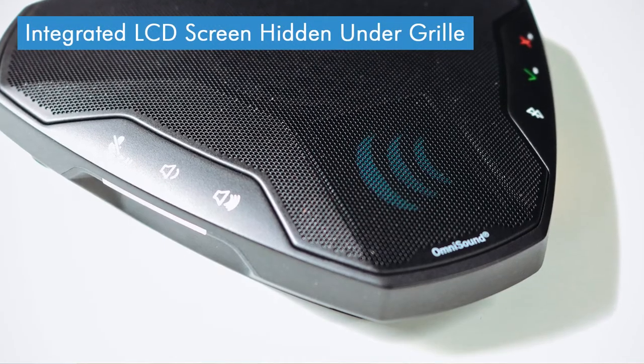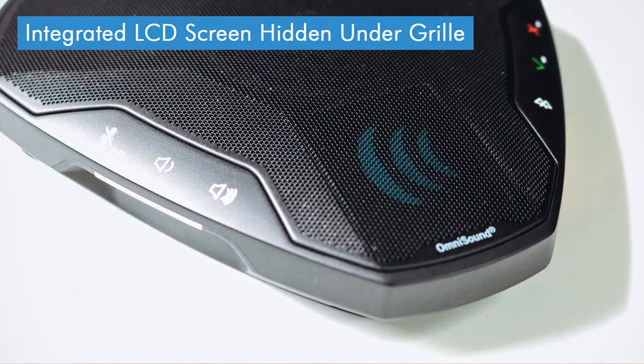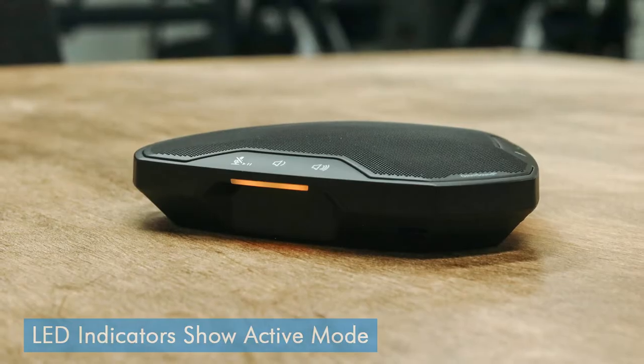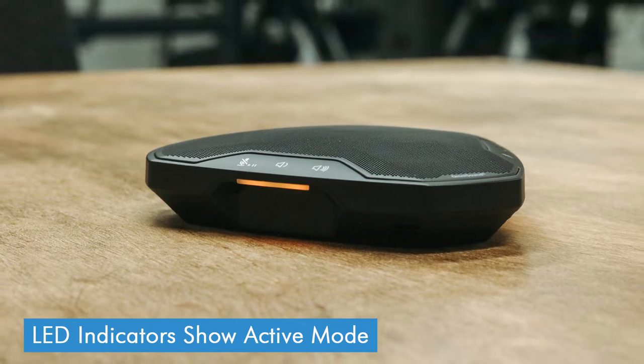So onto the CONF-TEL EGO itself — as you can see it's diamond shaped, unlike most portable conference speakers that tend to be either circular or square. On the top there's a grille which covers up the speaker, and there's also a little display screen hidden underneath the grille as well. This is used to show when the device is in Bluetooth pairing mode, and the volume when you turn it up and down, and it does make the EGO that little bit easier to use. There are also three LED indicators, one on each side — these light up orange when it's in corded mode, blue when it's in Bluetooth mode, and green when you're on a call.